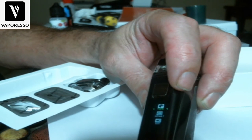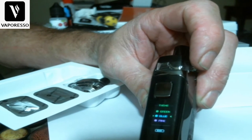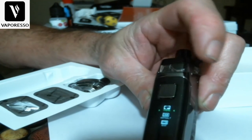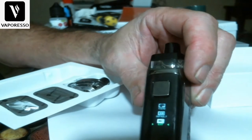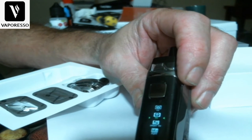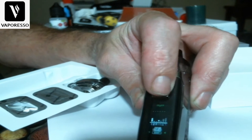Once you're in the menu system you have variable wattage, variable voltage, smart mode, and puff counter. Under themes you can change your colors — green, blue, pink — then exit. I'll keep it green because I love green. You also have a default option to reset back to factory settings.